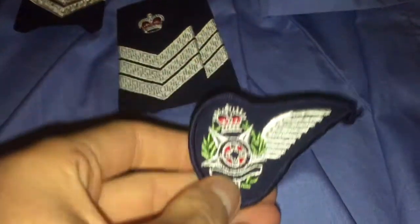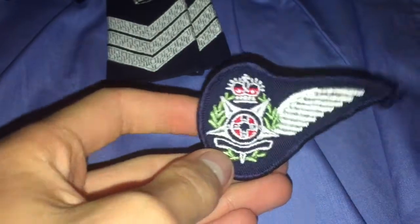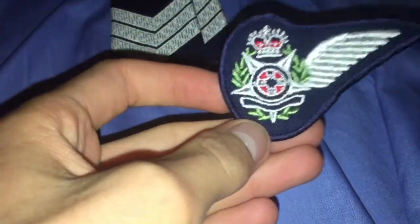I've got a Victoria police patch — I think this is from the air wing — this is a patch they have.